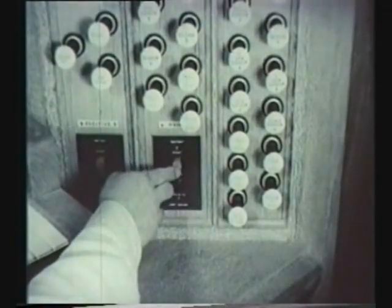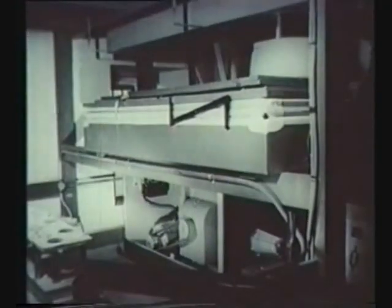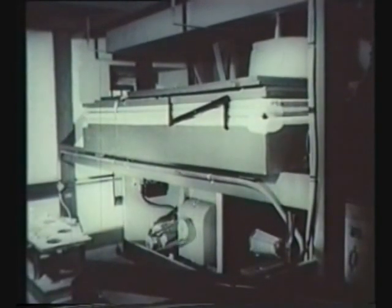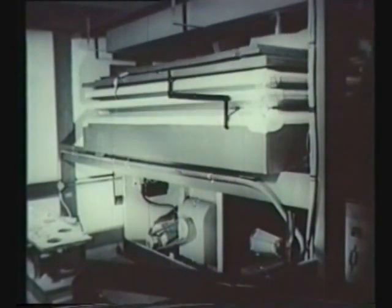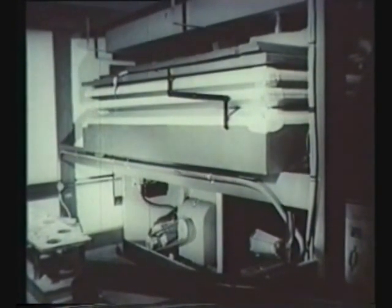Now they're ready to start by pressing this button. A five horsepower electric motor pumps air into the wind chest and when it's full, the organ is ready to be played.